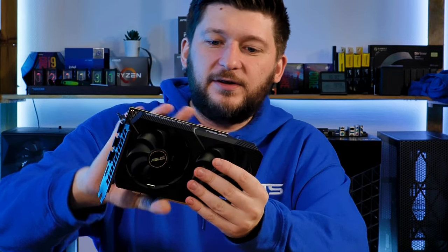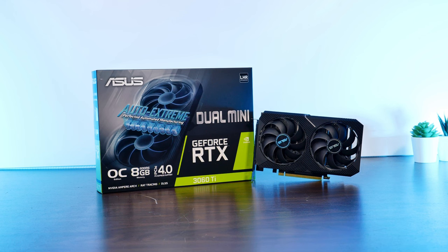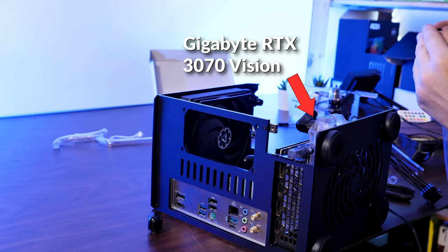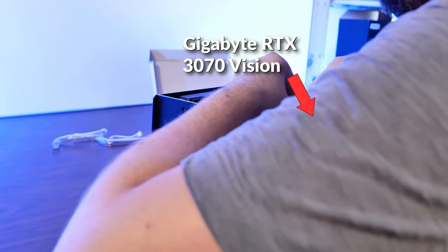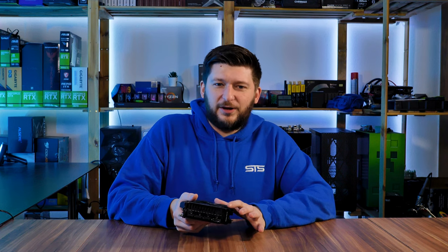This is my ASUS RTX 3060 Ti Mini V2, a tiny GPU that I bought for a specific project, which initially was meant to be using my 3060 Vision water cooled. But in the end it did not turn out the way I wanted it to, and it was a horrific experience.